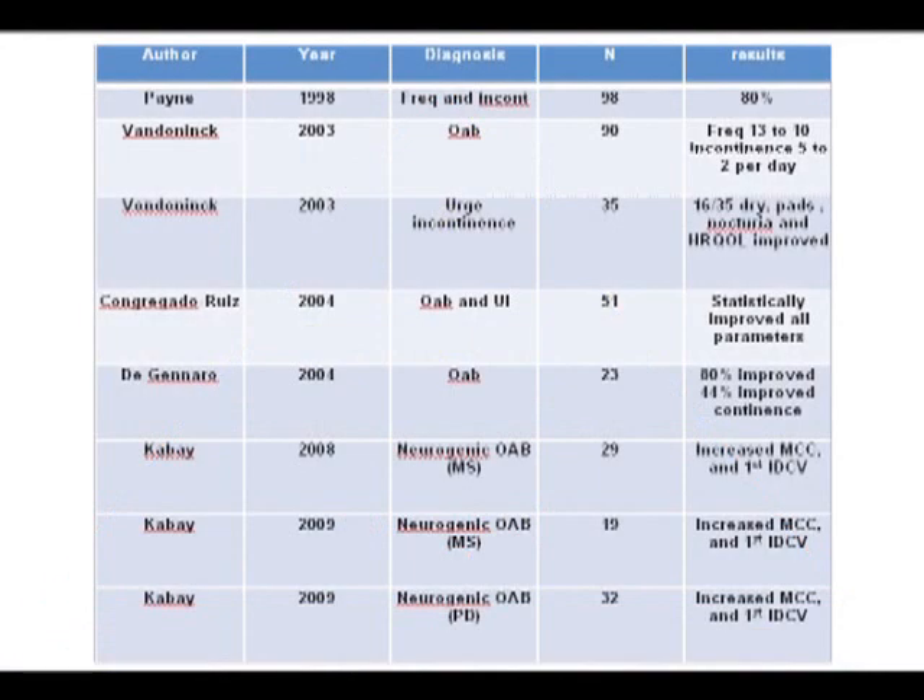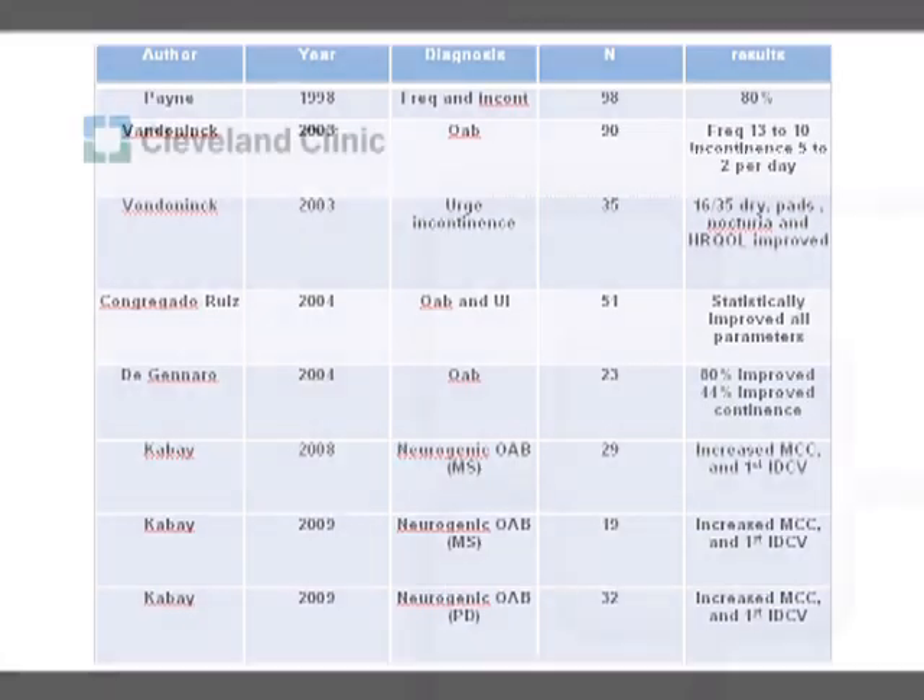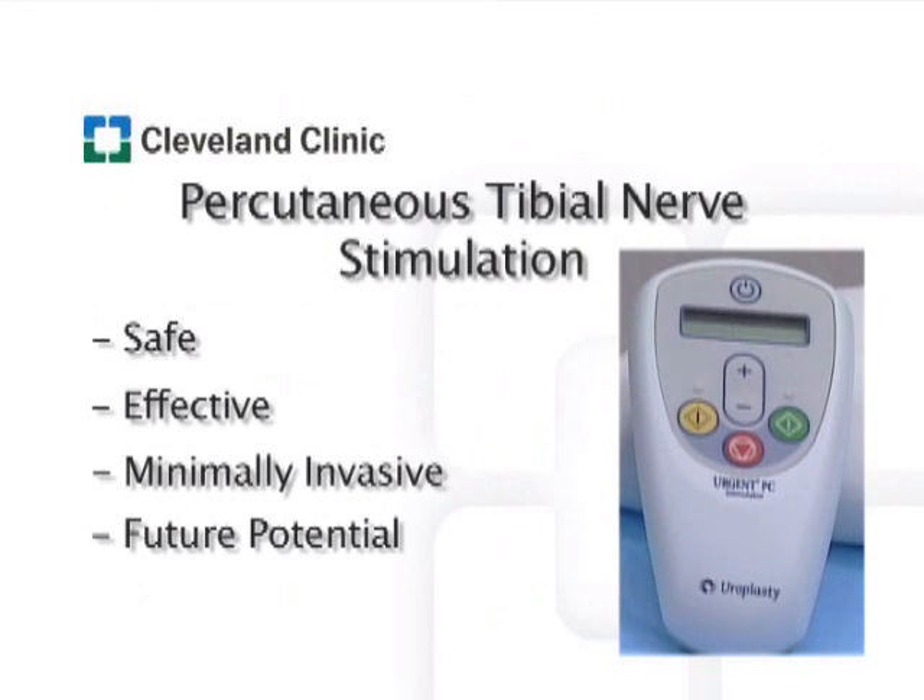While the exact mechanism of neuromodulation remains unclear, tibial nerve stimulation has been proven effective in multiple clinical studies. Tibial nerve stimulation remains a safe, effective, and minimally invasive therapy for the treatment of urinary frequency, urgency, and urge incontinence. Further studies will allow us to continue to evaluate this therapy and its potential to treat other conditions in the future.